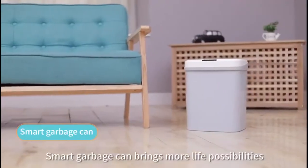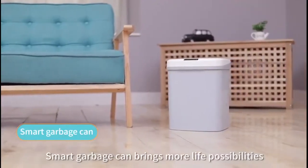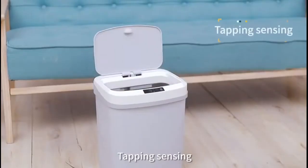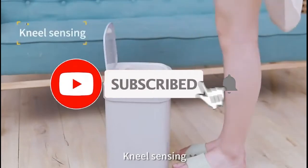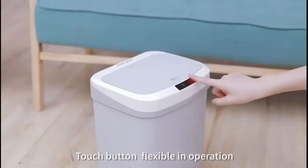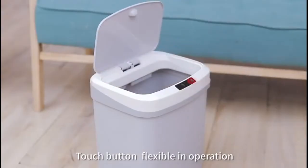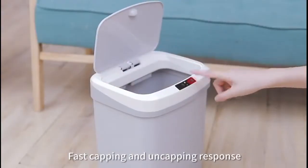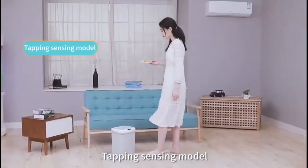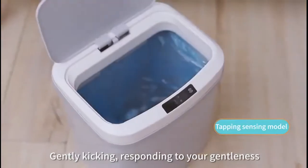Smart garbage can brings more life possibilities: hand sensing, kicking sensing, tapping sensing, nail sensing. 15-liter large capacity can. Touch button, flexible in operation, fast capping and uncapping response. Tapping sensing model — gently kicking, responding to your gentleness.